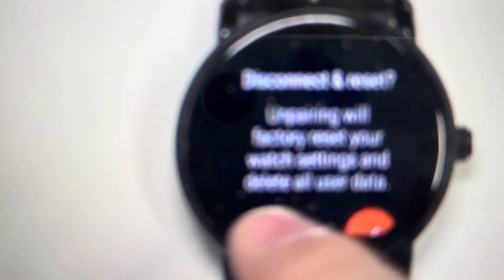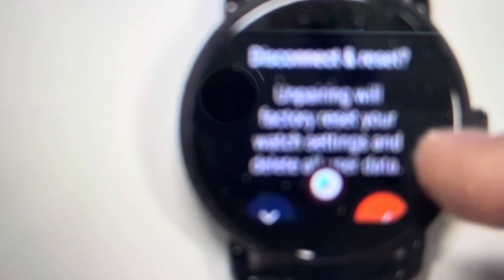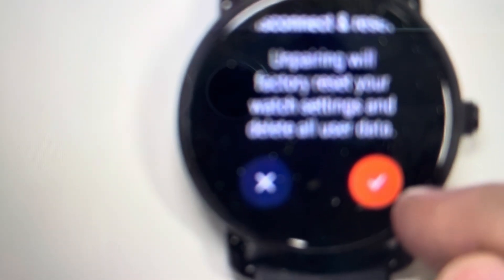We'll click on that, then we'll get to a confirmation screen where we will press and hold the check button — I think we need to hold it for about three seconds. Once we do that, it will go through its reset cycle, turn off and turn on like a brand new watch.